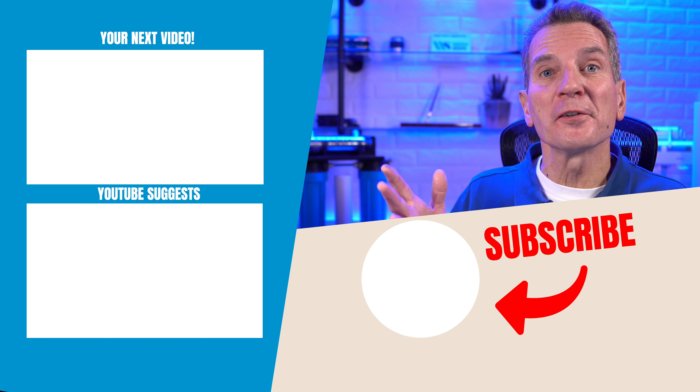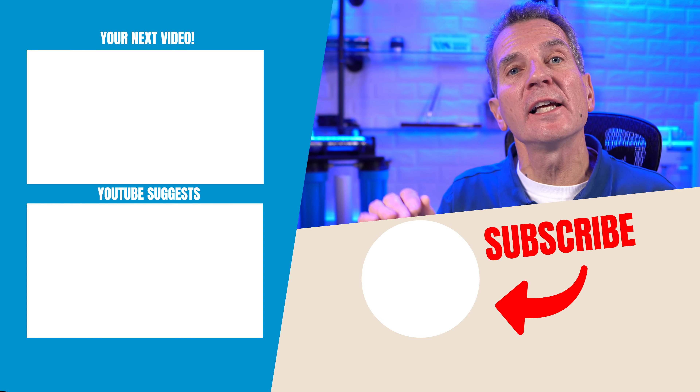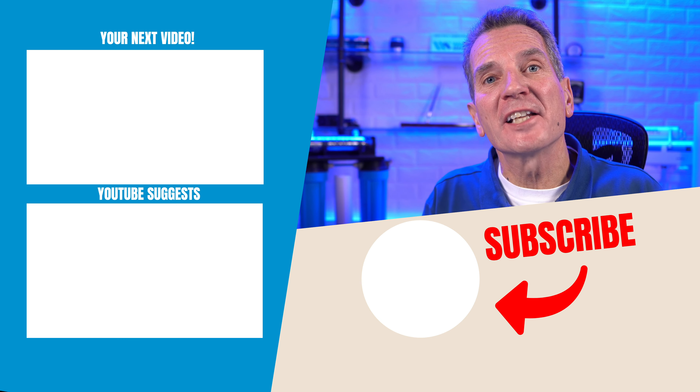Now that you're ready to tackle those tannin filters for your family, click here for my next video on water softeners and tannin filters, including installation, winterizing, and more. Any questions or comments, add them down below — I'd love to read and answer them.